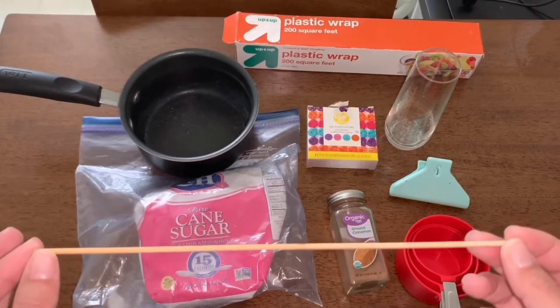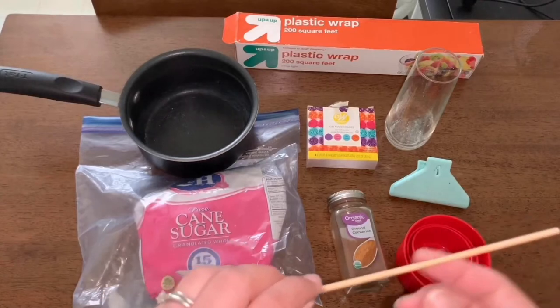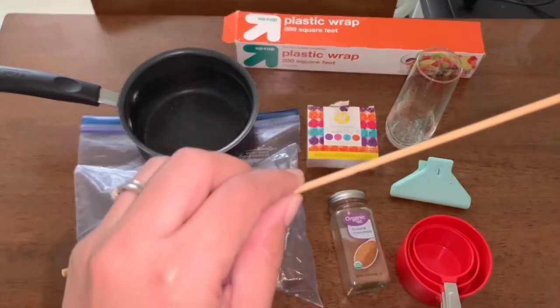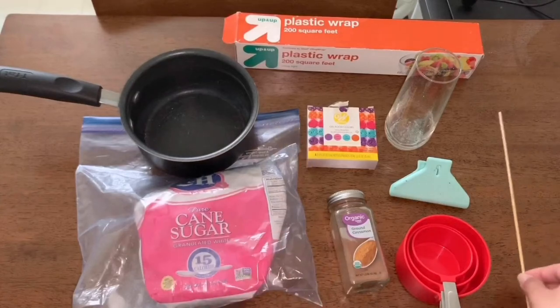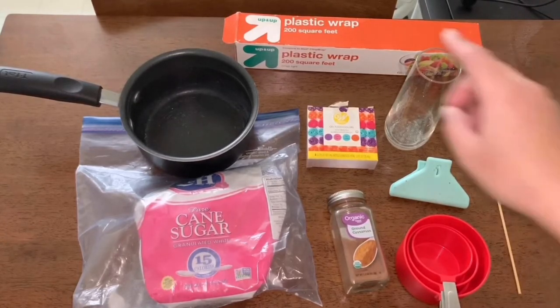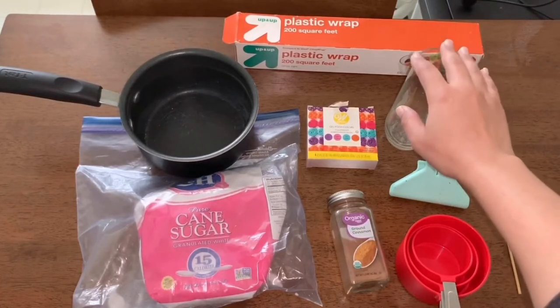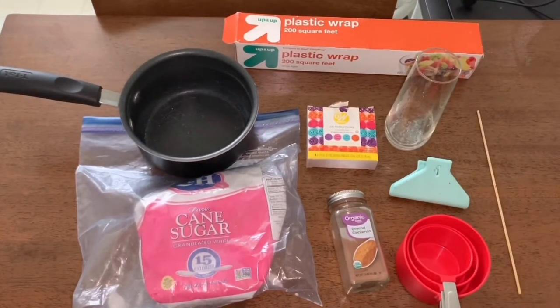If you don't have a stick, you can use clean kitchen string tied to a pencil and let it hang down into your jar. Lastly, you'll need some plastic wrap to seal the top of your cup once the stick is in, so nothing gets inside the sugar solution and attracts bugs, keeping it clean and ready to eat when it's done growing.